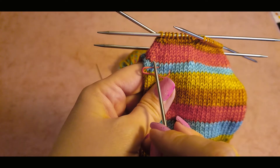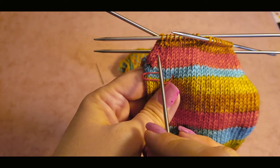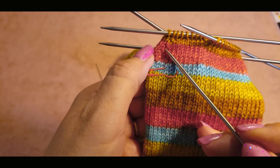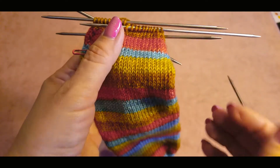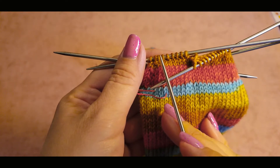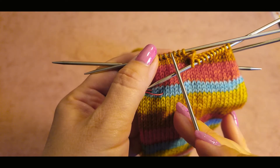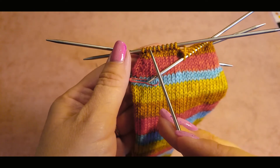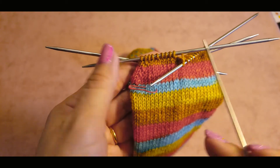Let's check we're on the same page: we knitted one row, then one decrease round, then two rows, then another decrease round. Then one row, decrease, one row, decrease, one row. So next we knit three rows and make three decreases until we have just six stitches on each needle. Go ahead and knit and do the decrease, next row again decreases, and next row again decreases — three times.